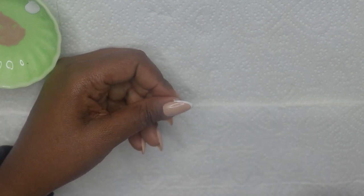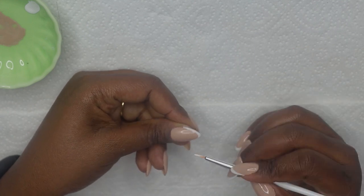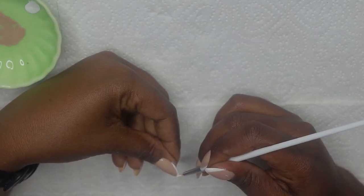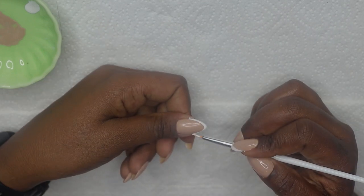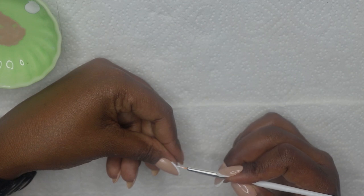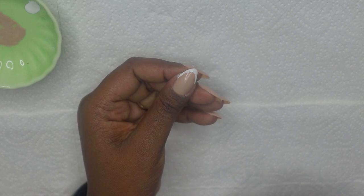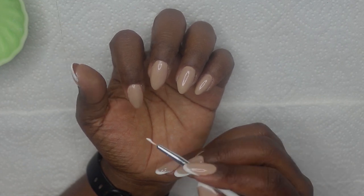I'm going to cure this for 30 seconds. Now I'm taking a little bit more just to try and clean up the shape and make it nice and smooth. Now I am happy with the shape, I'm going to cure it. Then I'm just going to go ahead and do the same on all four remaining nails.